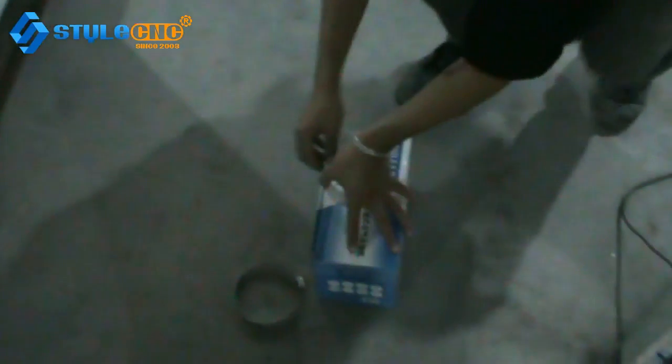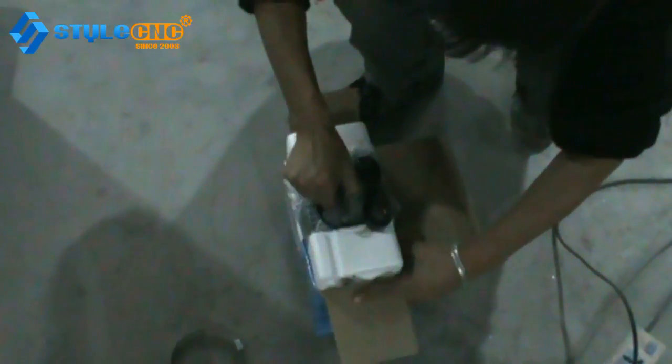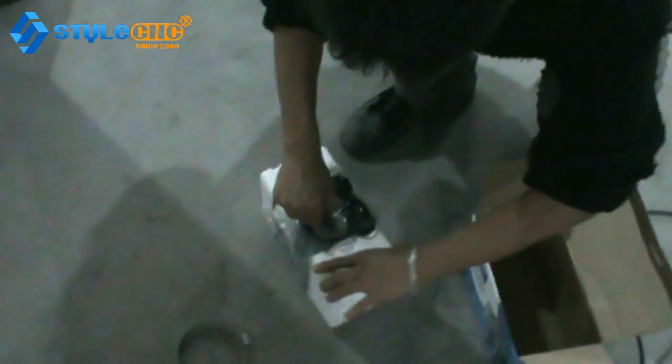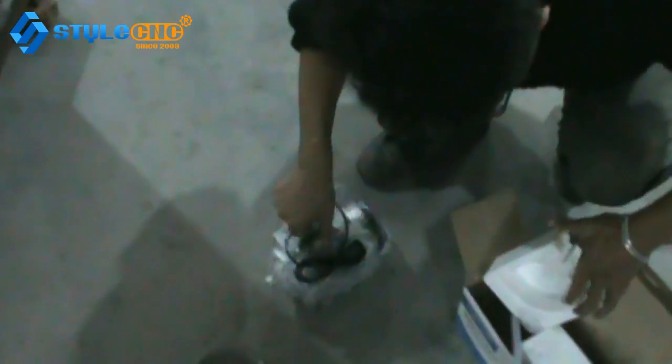The technician is here to teach how to install the air pump. First, you need to open up and take the air pump away from the box. Then take out the protective foam.